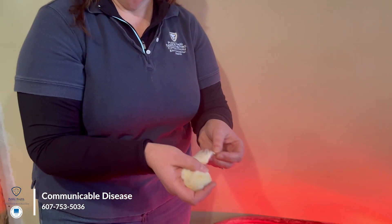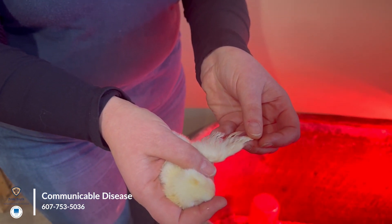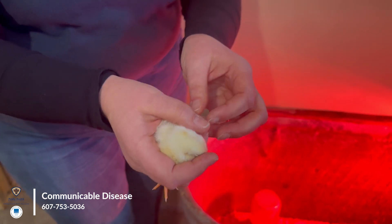These chicks are only a week old, so they don't have very many feathers. They just have their little chick feathers, but they do start growing longer feathers that keep them warm when they're adults.